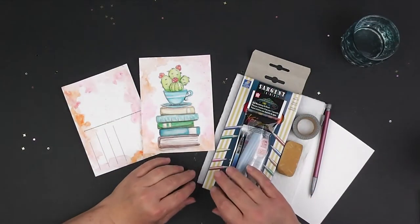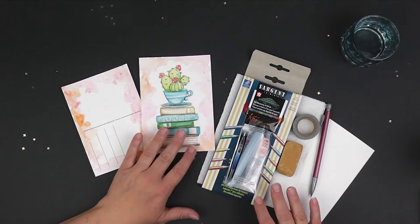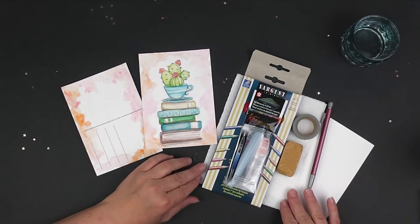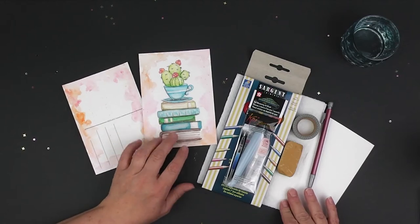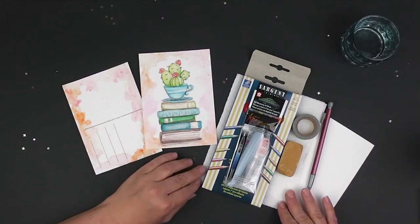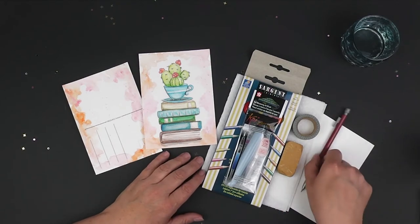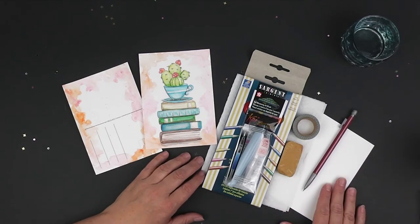Hi and welcome to the Library Carousel in Middlebury, Indiana. Today we are going to do a step-by-step watercolor craft that is simple and easy, and everybody can give it a try. So let's go ahead and get started.